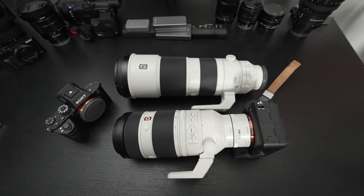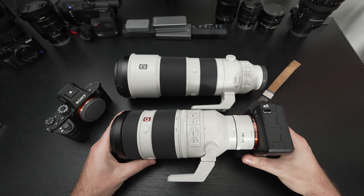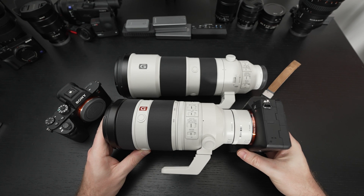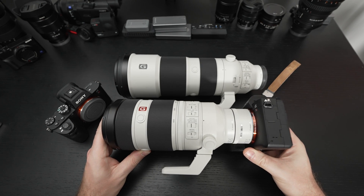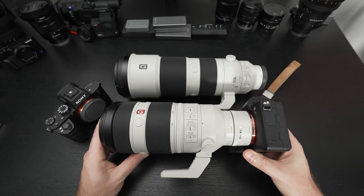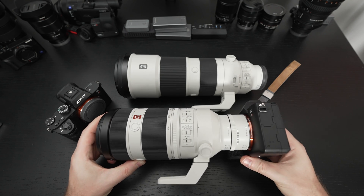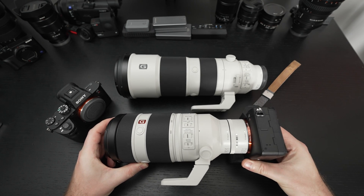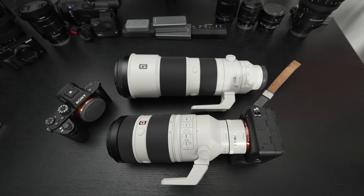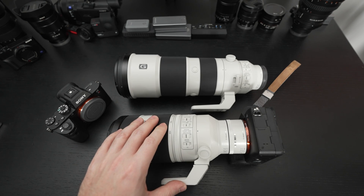As long as you understand those trade-offs — and even though I didn't get to test this with something like an A9, A9 Mark II, or A1, where autofocus is superior — I would imagine it's going to fare better there on the autofocus side of things. Another thing I noticed using both lenses is that it does, in my opinion, suit the 100-400 G-Master better overall in terms of performance.